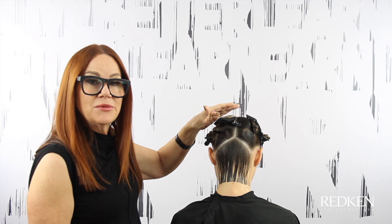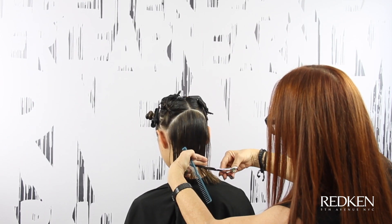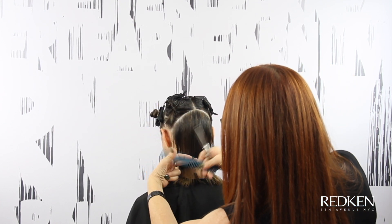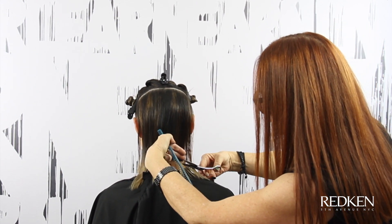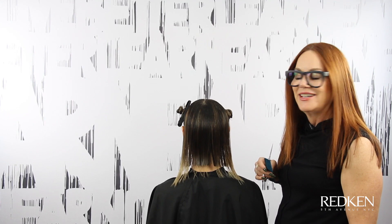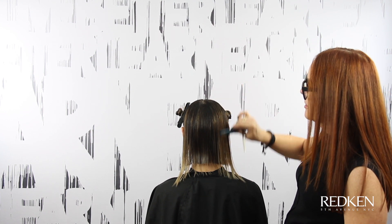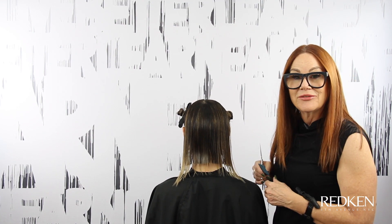I'm just going to continue working up the top, paying attention to the growth patterns in the crown. I'm really paying attention to the natural fall up here in the crown because that hair is going to fall wherever it wants to fall, so I need to cut it where it's going to live.